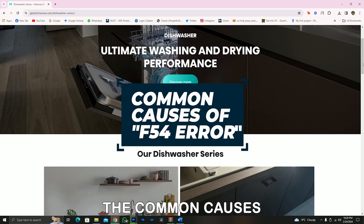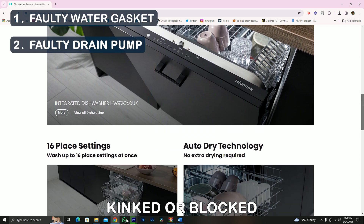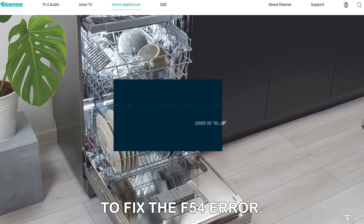The following are some of the common causes of the error code: a faulty water gasket, a faulty drain pump, and a kinked or blocked drain hose. Now let's look at the best solutions you can apply to fix the F54 error.